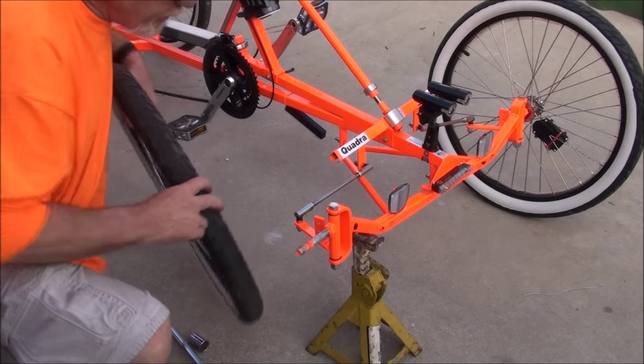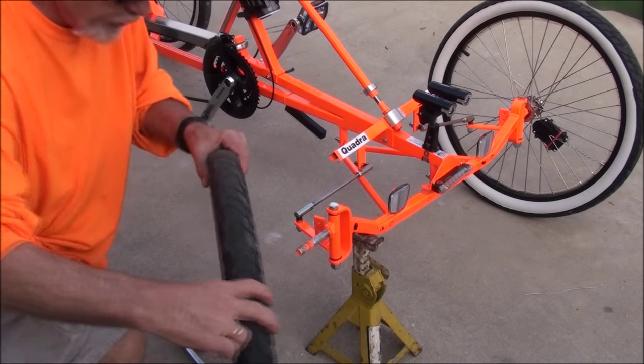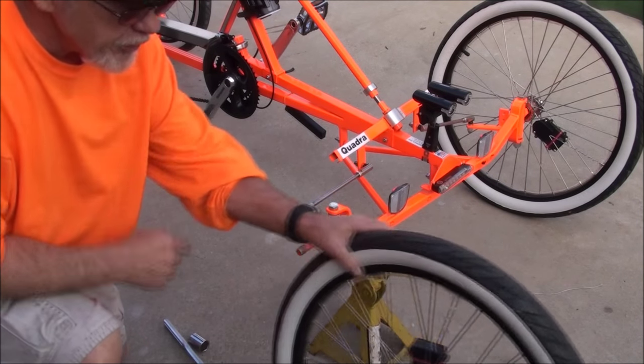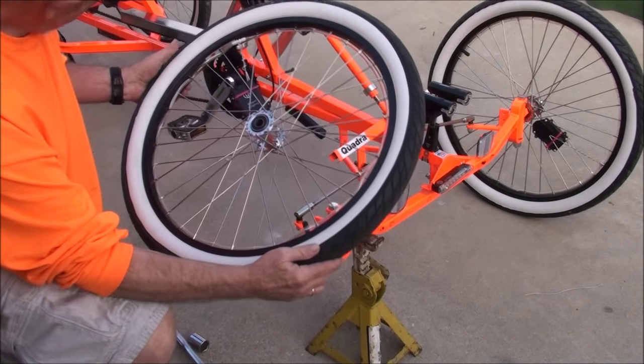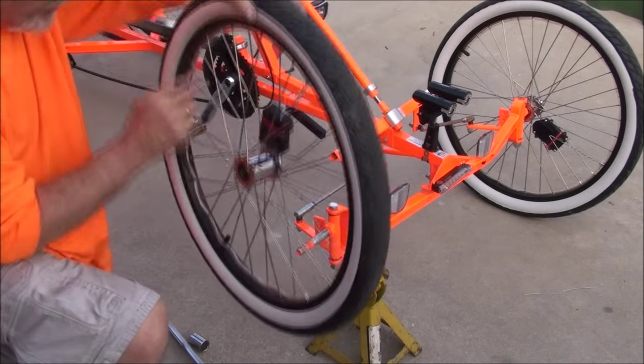Then you'll take your tire and put it on. I have directional tires, so I've got to make sure these are going the right way. Yeah, that's right, direction's going that way.